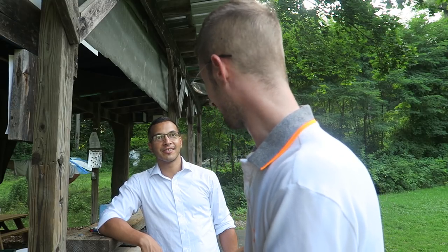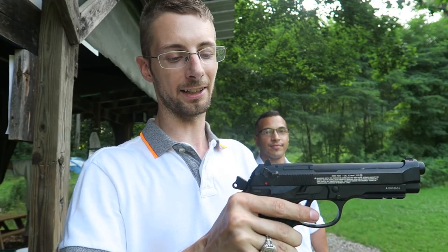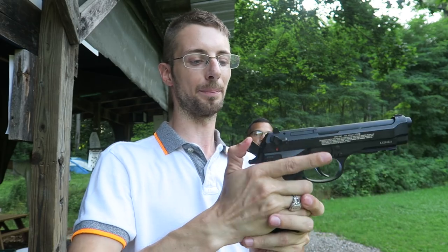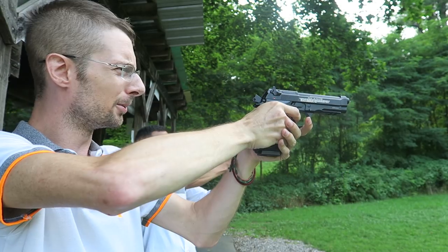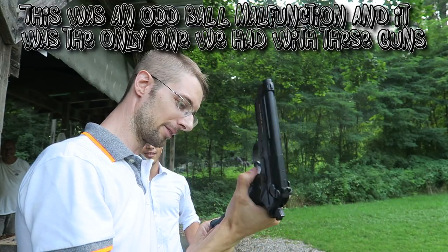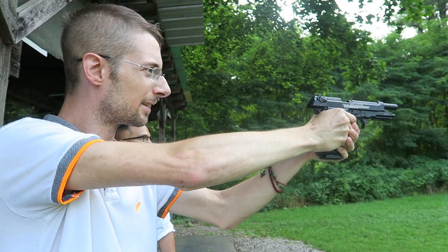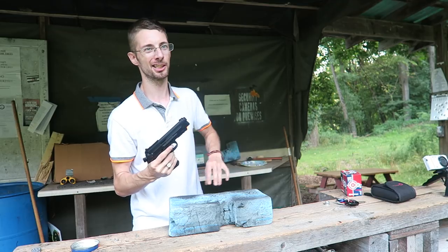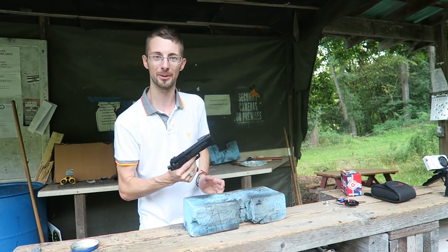As I'm shooting in full auto, I want you to count really fast how many times it cycles. Slide it in. If you've got the ambidextrous safety on both sides, cock it like a normal one. You can decock it. Going down here also decocks the gun. You can re-cock it and just let it rip. I'm going to put it in single fire mode — I'll take about 10 shots to see the accuracy. I don't have a camera downrange because I don't believe this thing is accurate enough without blasting a camera.